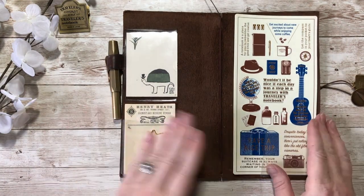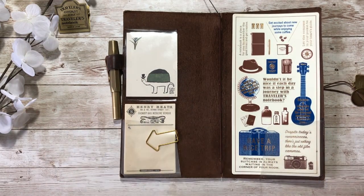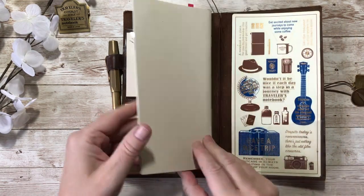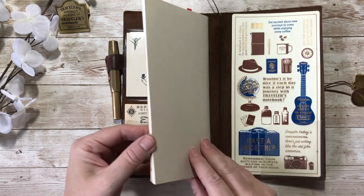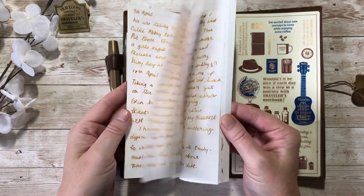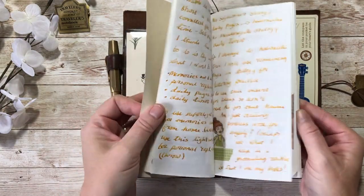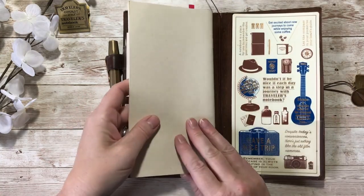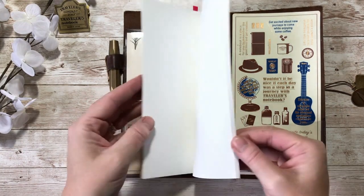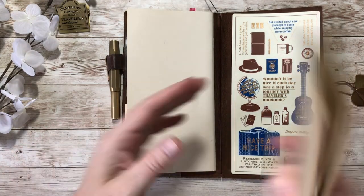The first thing to do when setting up is to decide what inserts you want. The one insert I did have and want to continue having is my personal journal - a throwaway journal where I put my thoughts, my feelings, sometimes some notes. I decorate a little bit with stickers and I find it really useful to have with me. It's a lightweight paper insert.